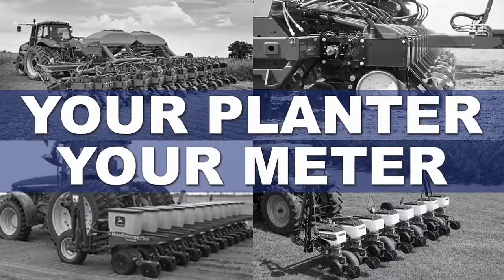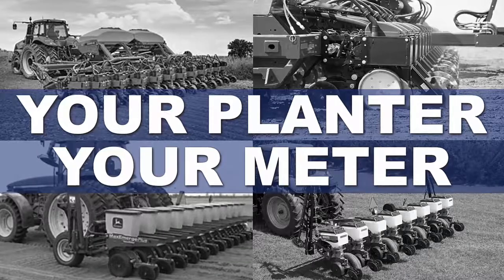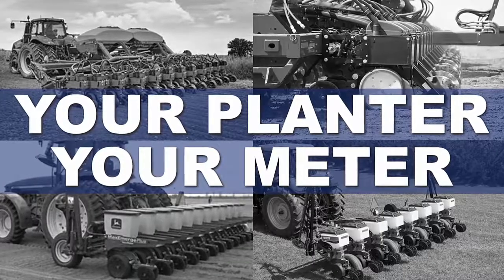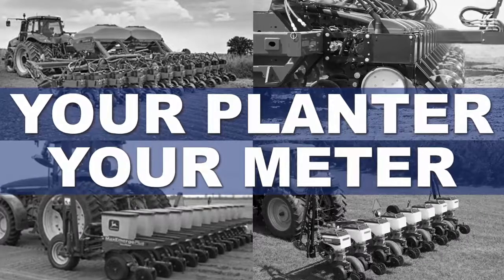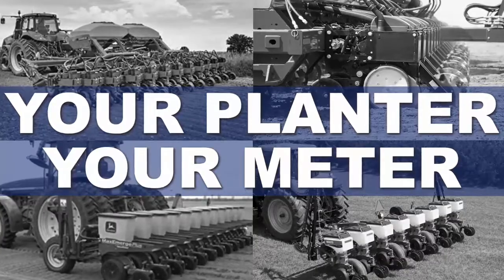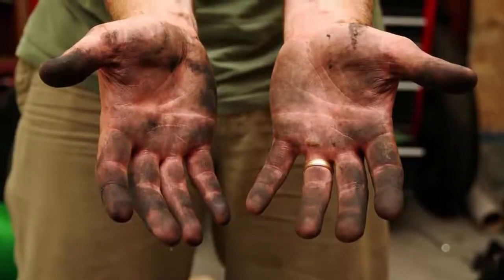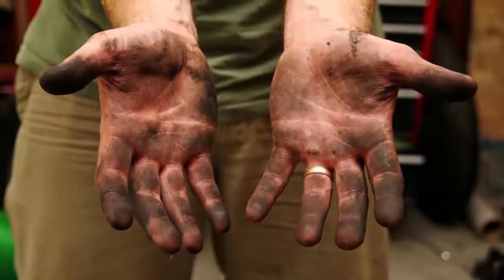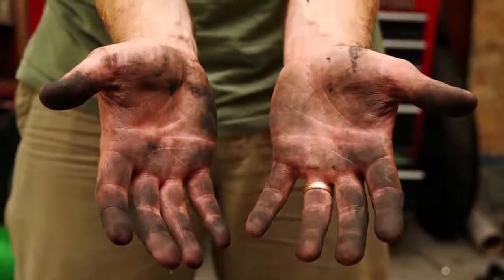AgLeader gives you the freedom to use your planter and your meter. That means you can take your existing planter and meters and have a best-in-class planting configuration that improves productivity and adds to your bottom line when outfitted with our new SeedCommand products. Eliminate those rusty chains, air clutches, and worn-out bearings and move to AgLeader SureDrive electric drives, a maintenance-free solution that is engineered and built to last.